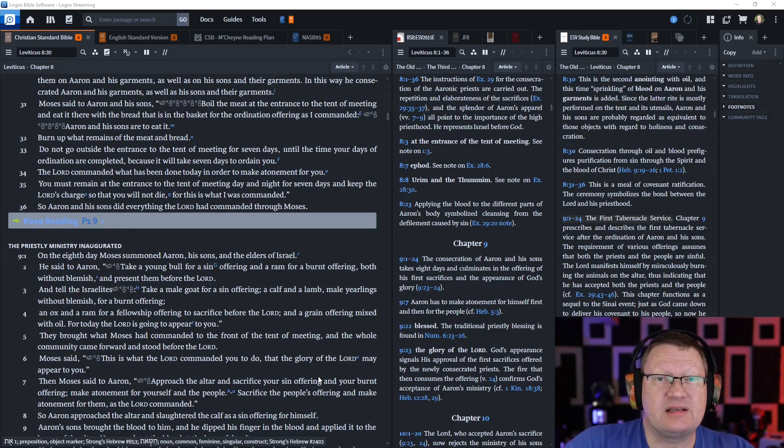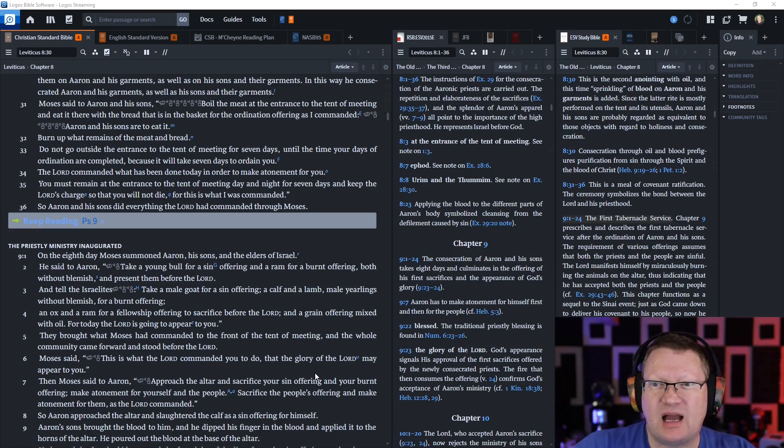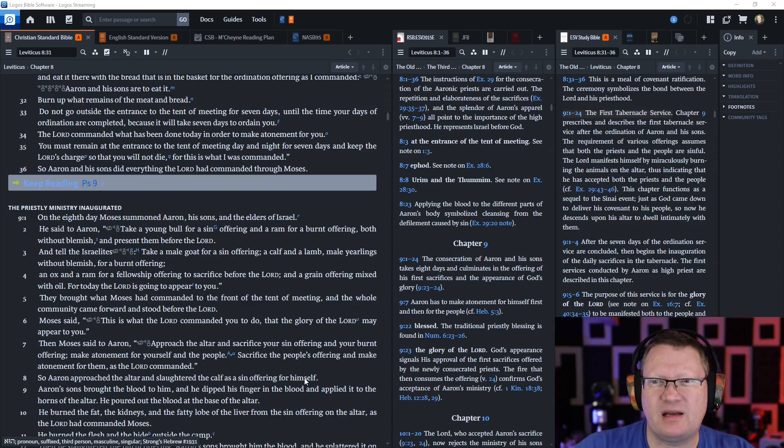Moses said to Aaron and his sons: 'Boil the meat at the entrance to the tent of meeting and eat it there with the bread that is in the basket for the ordination offering as I commanded. Aaron and his sons are to eat it, and burn up what remains of the meat and bread. Do not go outside the entrance to the tent of meeting for seven days until the time of your ordination is complete, because it will take seven days to ordain you. The Lord commanded what has been done today in order to make atonement for you. You must remain at the entrance to the tent of meeting day and night for seven days and keep the Lord's charge so that you will not die, for this is what I was commanded.' So Aaron and his sons did everything the Lord had commanded through Moses.